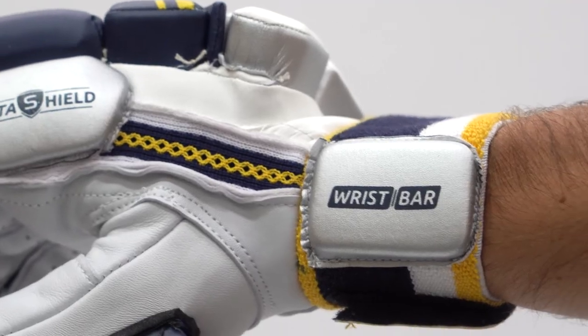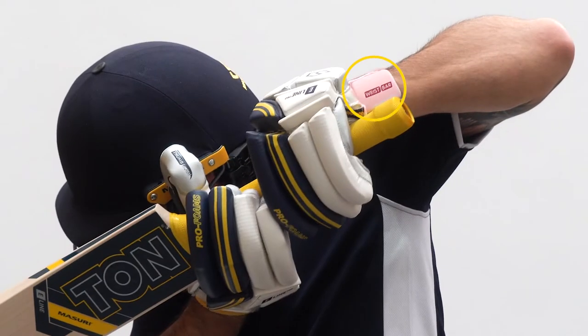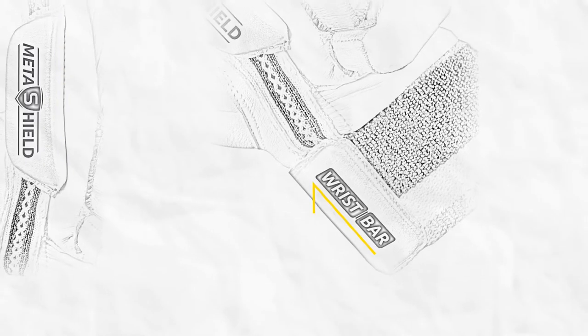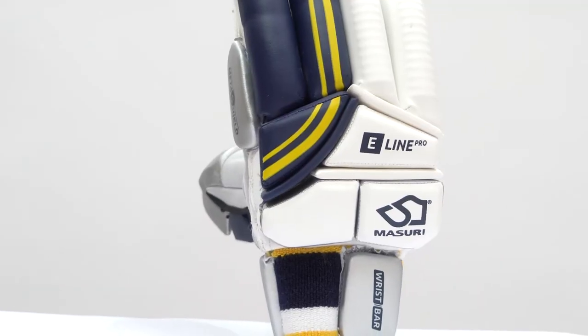The Missouri wrist bar utilizes a reinforced pro foam to provide comprehensive protection for the radius and ulnar bones of the wrist, integrated within the existing wristband of the glove to maximize comfort and confidence at the crease.